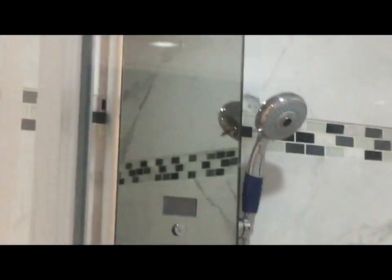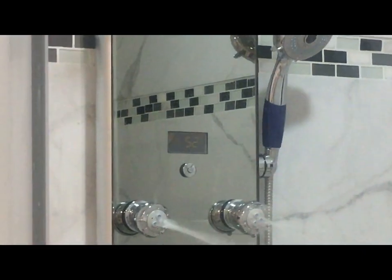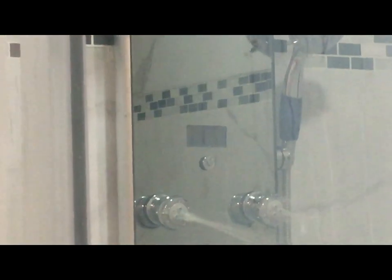Pretty nice shower panel for the cost. Here is the temperature display showing the water temperature in degrees centigrade, and of course you can always change that to degrees Fahrenheit.